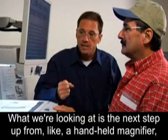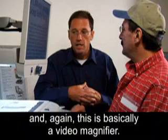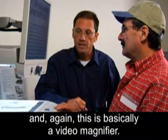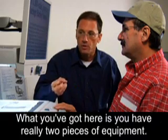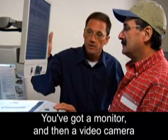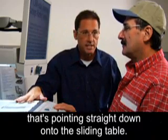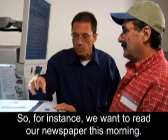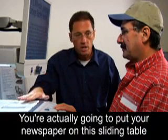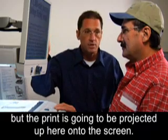This is a next step up from a handheld magnifier — basically a video magnifier. What you've got here is two pieces of equipment: a monitor and a video camera pointing straight down onto the sliding table. For instance, if we want to read our newspaper this morning, you put the newspaper on the sliding table and the print is projected up onto the screen.